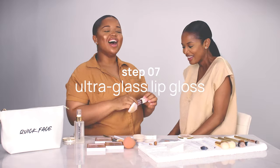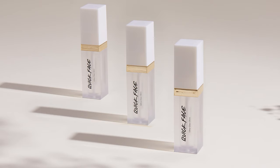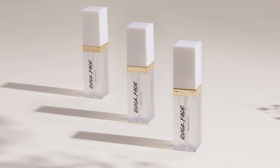Step number seven is the ultra gloss lip gloss. It's a really beautiful clear gloss with a flat applicator to give you really good precision and clear definition on the lips. You can put a bit of lip gloss on and it gives you a beautiful transitioned look without doing too much. And your makeup look is complete — voila! That is the complete soft glam makeup look using the Quick Face seven easy steps.